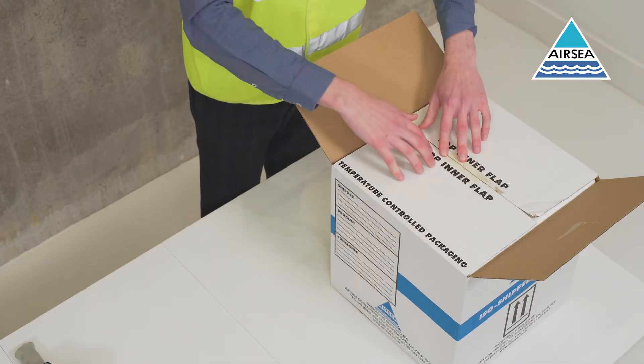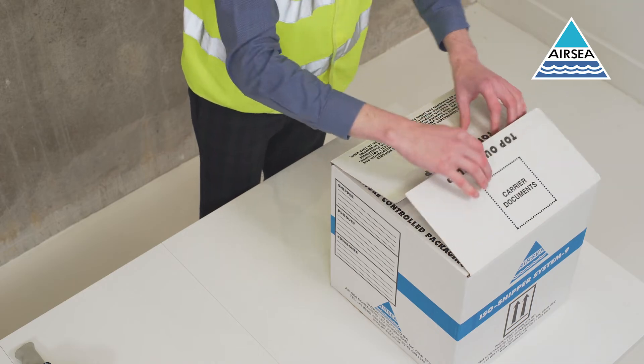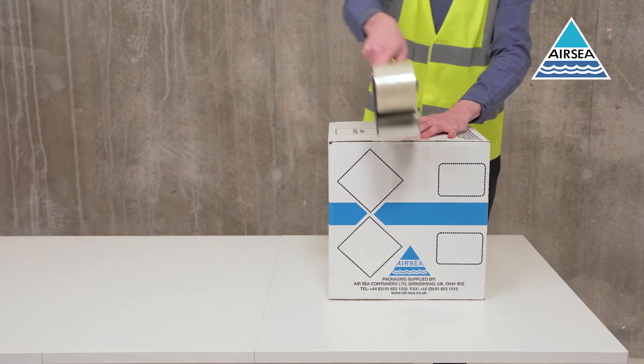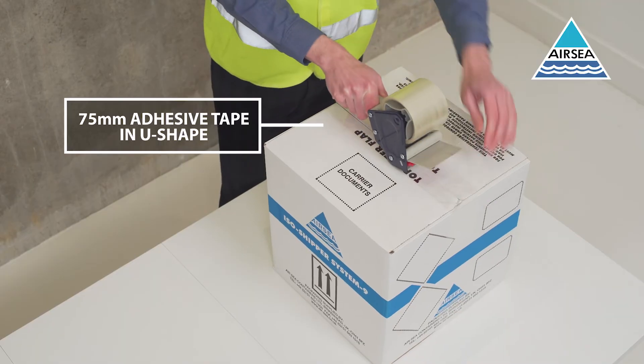fit the lid on top, close the outer carton by folding the top inner flaps in first, then the top outer flaps, and seal with 75mm adhesive tape in a U-shape.